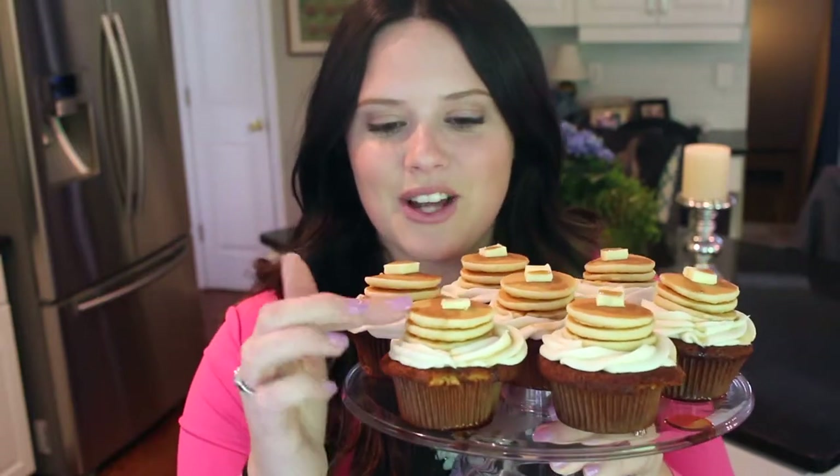Hey guys, welcome back to my channel! Now that all my Easter videos are done, I decided to go back to my list of video ideas and pick a random fun one. Today I decided to make some pancake inspired cupcakes, and I actually put some baby pancakes on top which made these so adorable. I used frozen mini pancakes from the freezer aisle — you literally pop them in the microwave for about a minute and they're done — and I stacked three on top of each other.